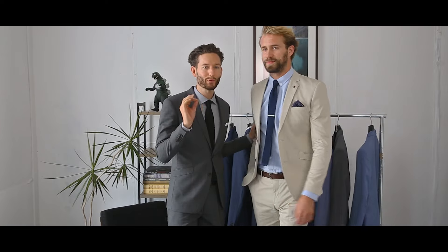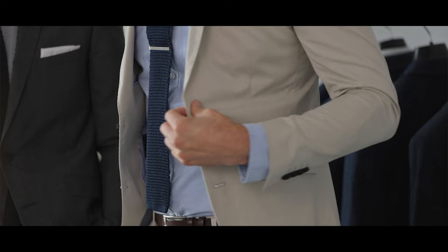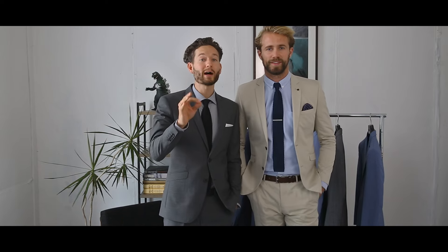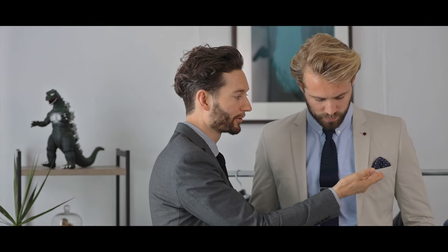Here we have Tom Bull in the quintessential classic cool summer suit. Khaki cotton with the Oxford shirt, the knit tie, and it looks amazing. Keep in mind with a neutral colour like khaki, it's good to punch out the accessories. The darker blue tie with the blue pocket square really looks good against that neutral background.